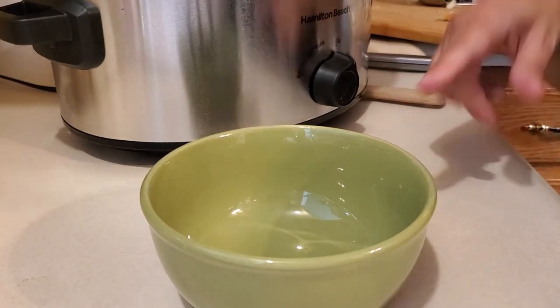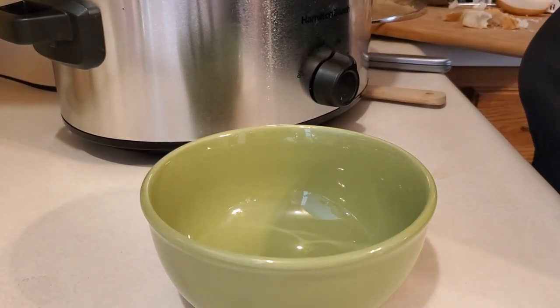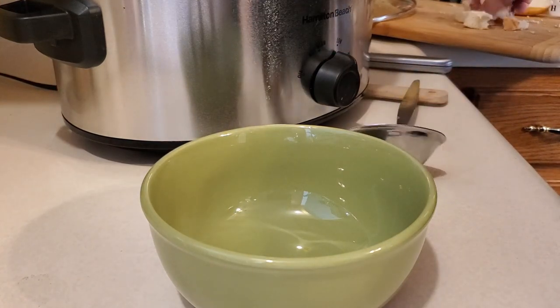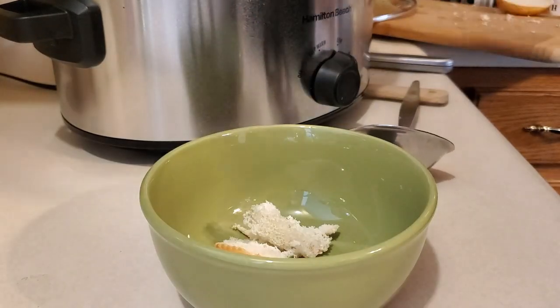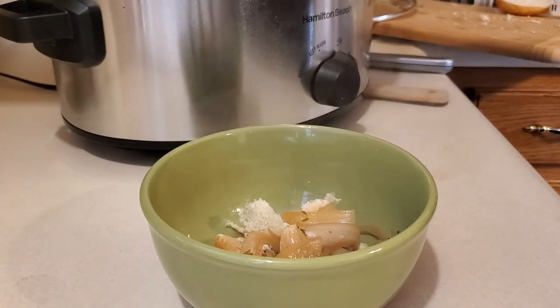Since I don't have oven-safe bowls, I'm just going to spoon it out into a regular bowl. I don't like a lot of croutons at the bottom, so I just shredded up some bread and I'll put it at the bottom of the bowl. Then I like a lot of onions, so I'll make sure to get plenty when I ladle the soup in.